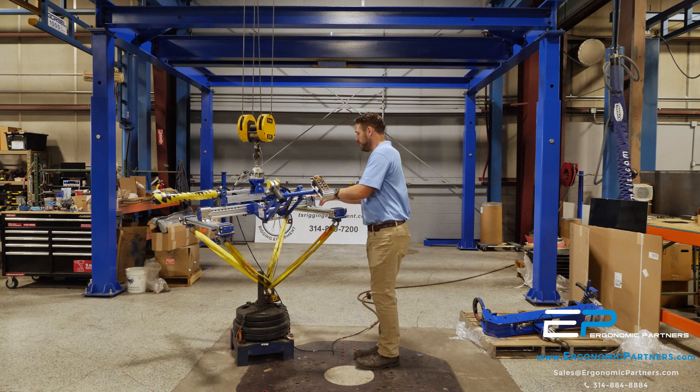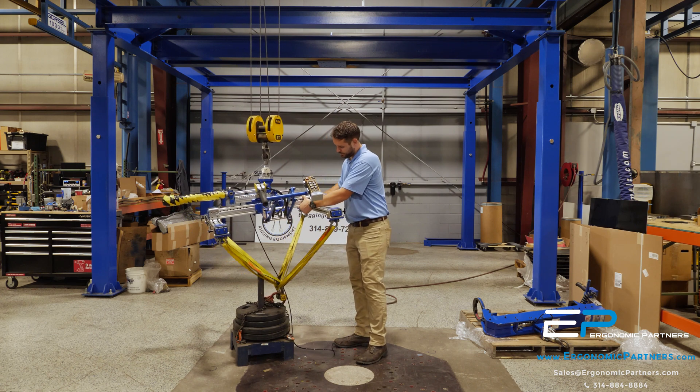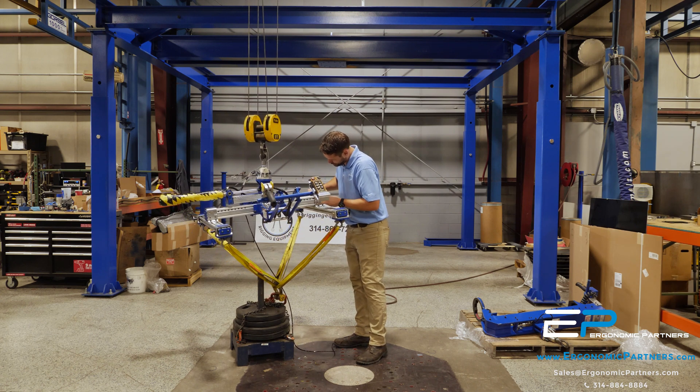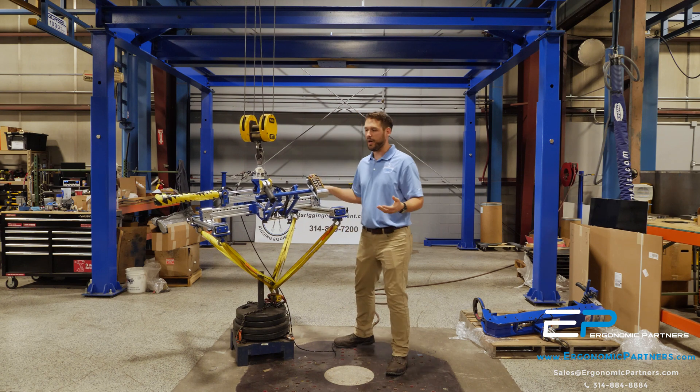Pull the pins, these arms go in and out. Set it up, they're good to go.